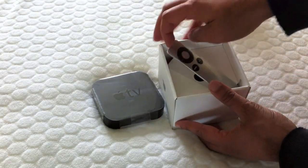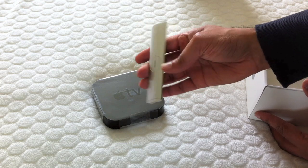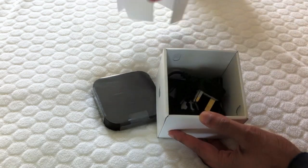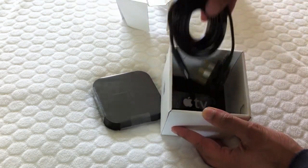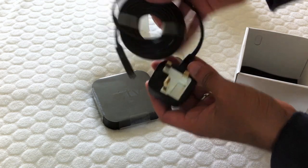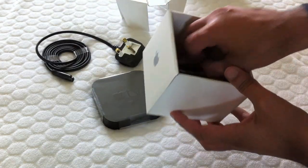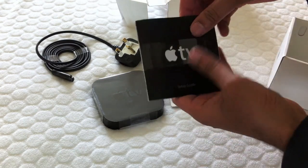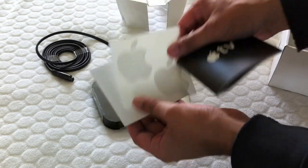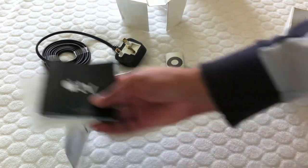Also in the box we have the remote. I believe this already has the battery installed. And if we take this out here, there's the UK 3-pin power supply. And down the bottom here, a quick setup guide, a couple of stickers, Apple TV, and a quick setup guide. So that's everything that you get in the box.